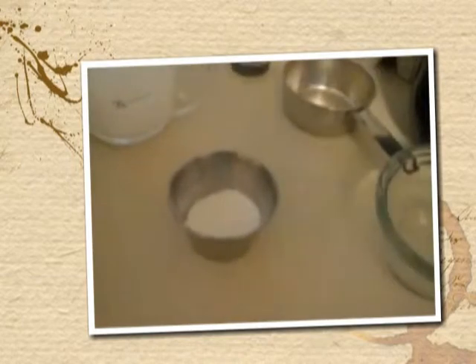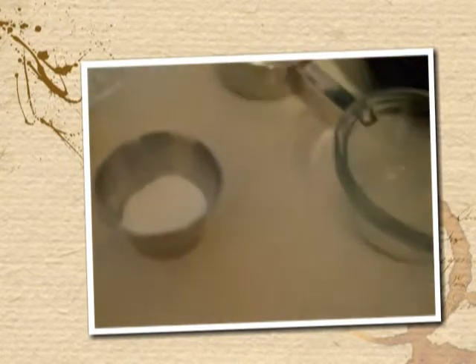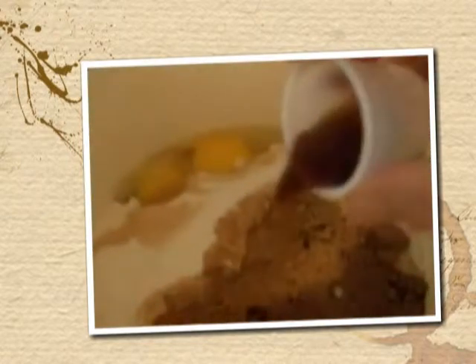And then I've got a half a cup of coconut milk here, and you could use whatever low-carb milk, cream, or half-and-half. I happen to have some coconut milk — it worked out pretty good. And we're going to have two teaspoons of vanilla added here.